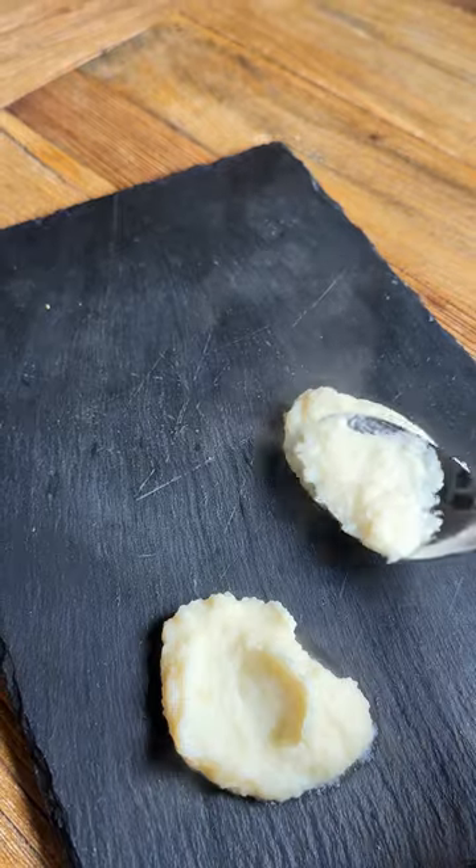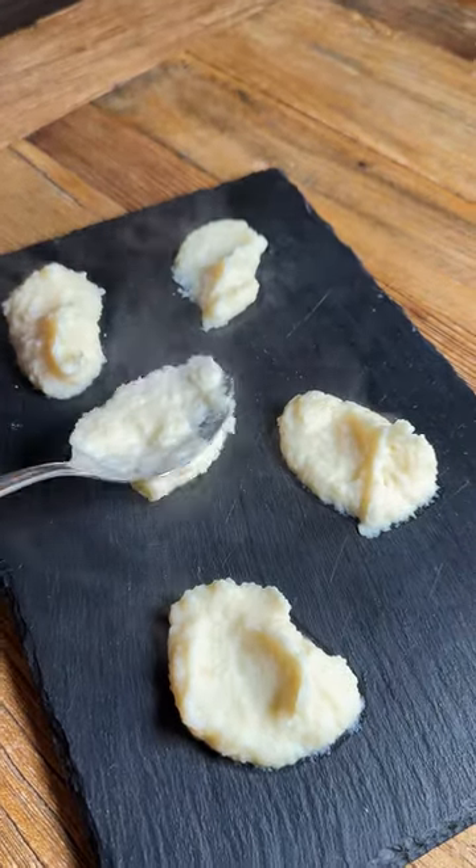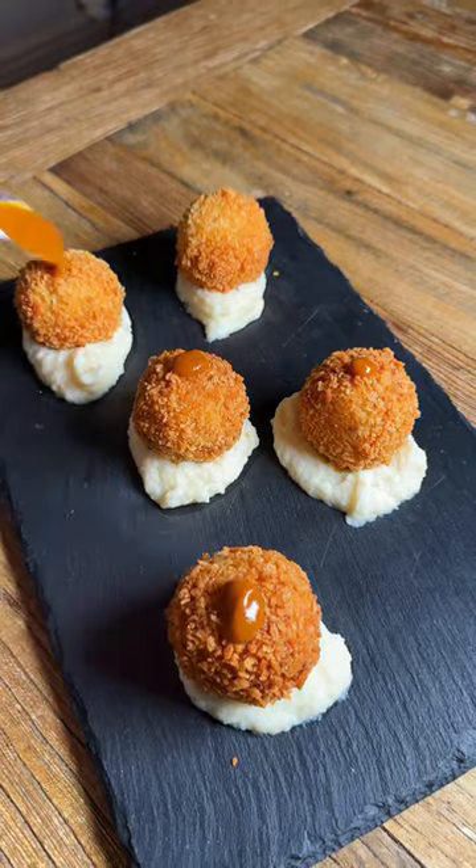Shallow fry them at 180 degrees Celsius until golden. I serve them with a celeriac purée and chili sauce, but you do you. Buon appetito.